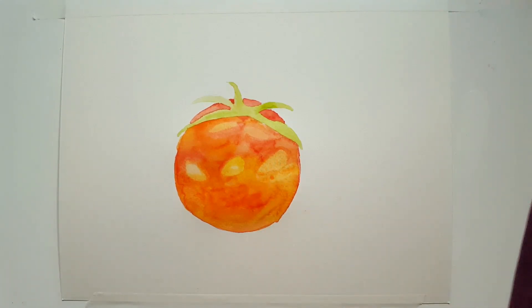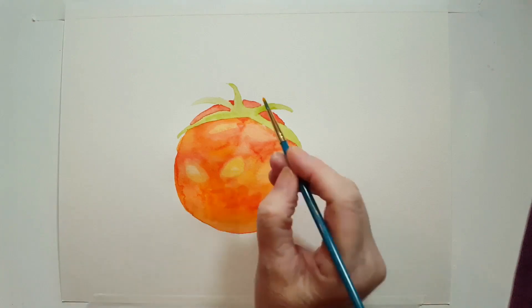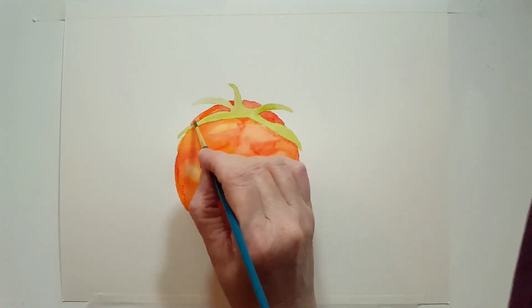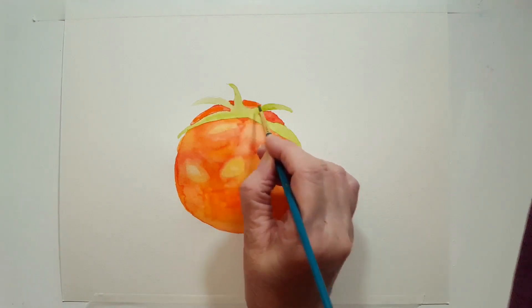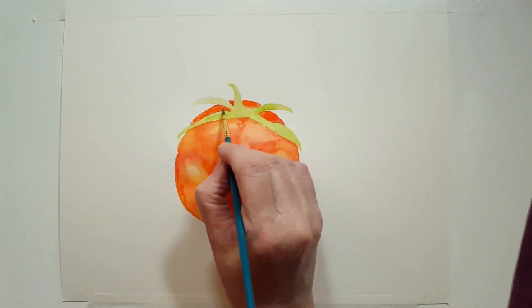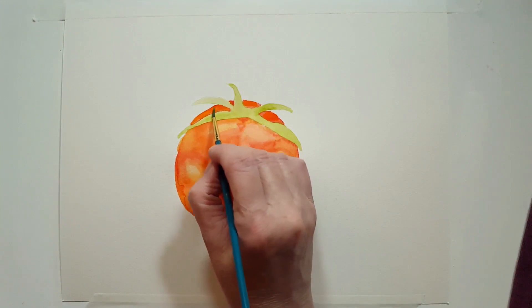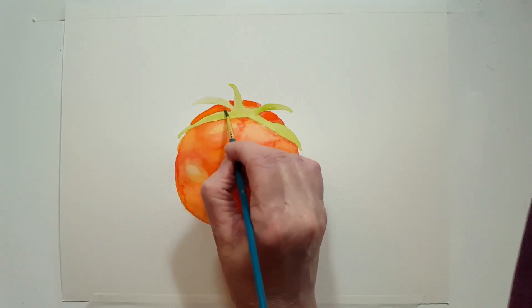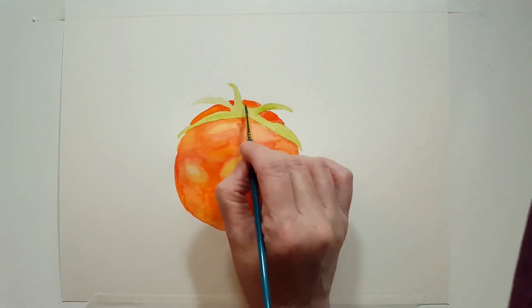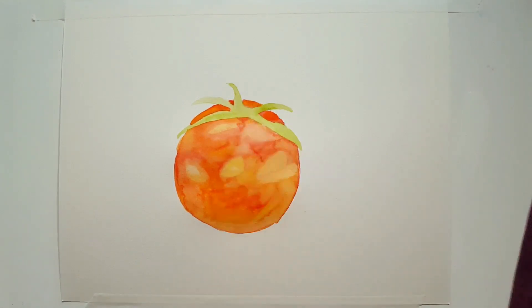That looks pretty nice. I'm going to stop and let the rest dry before I apply another layer. My tomato is completely dry. I'm going to take my number two brush into the cadmium orange and add a little bit of orange to the top — to all of the areas in the top. I'm going to wipe a little bit of that off because I don't want it to be a solid color — I want it to be nice and transparent so that we see lots of layers of color under there.